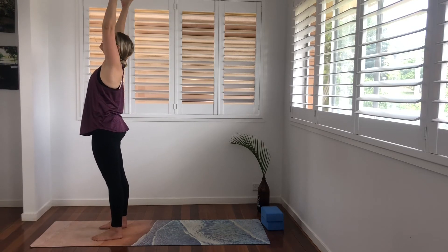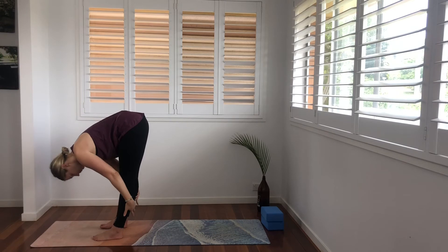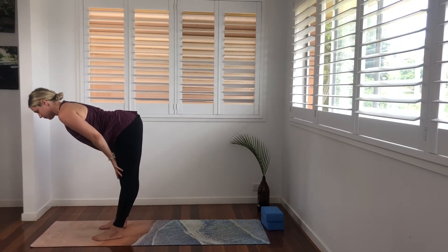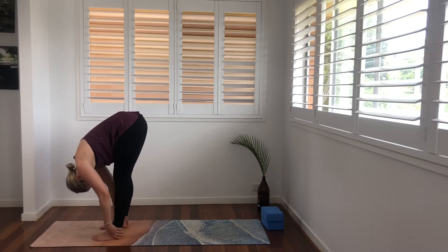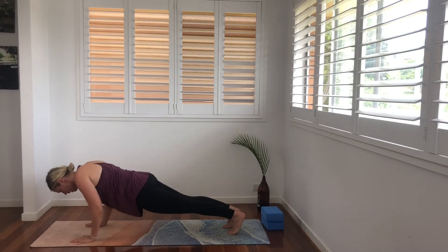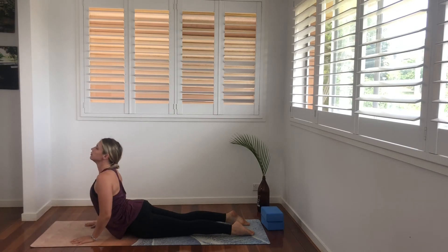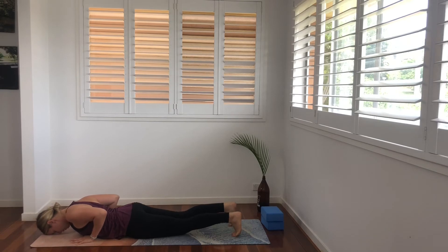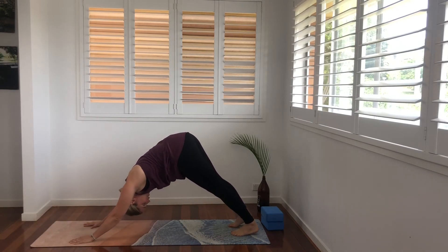One more. Inhale, exhale, fold forward. Inhale, halfway lift — shoulder blades on the back, navel in. Exhale, fold. Plant the hands, step or jump back to plank. Exhale, lower. Inhale to cobra. And exhale. Tuck the toes, press into the hands and come up into downward facing dog. Breathing here.